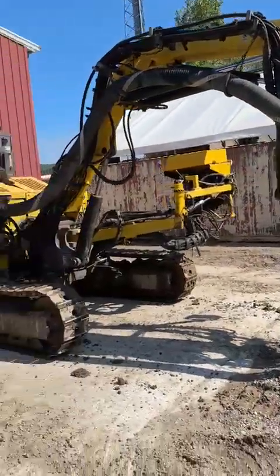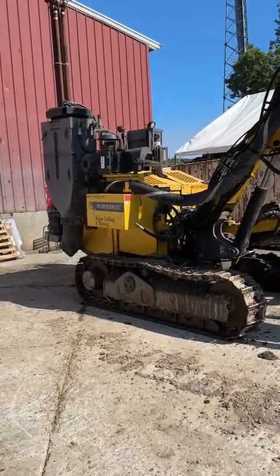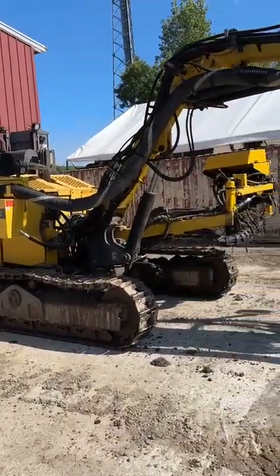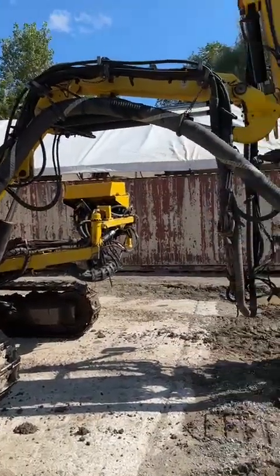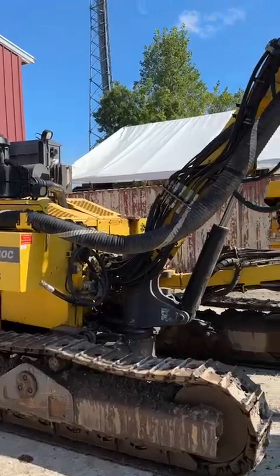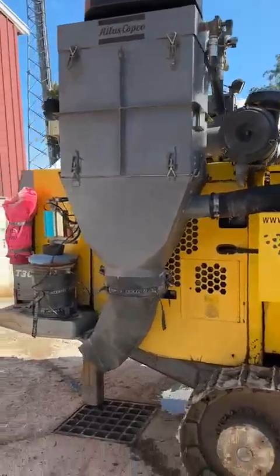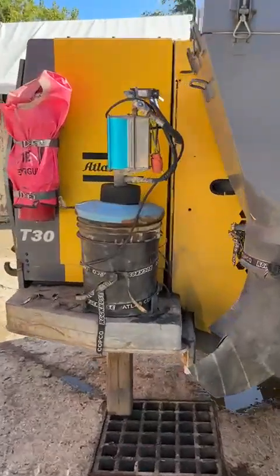As you can see, it has a small footprint and is a standard dimension, so it will fit on any step-deck type of trailer. It weighs about 26,000 pounds. Again, we have our dust collector here.